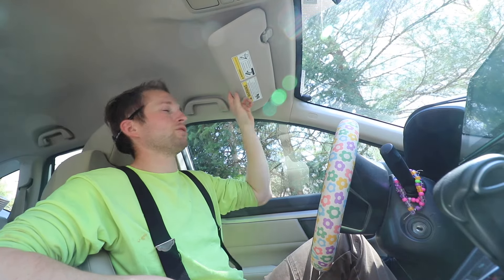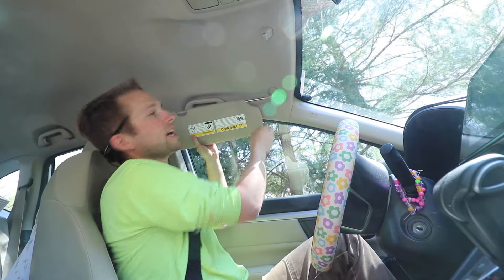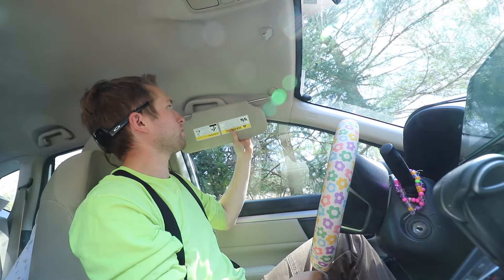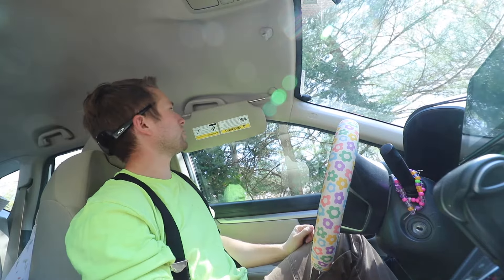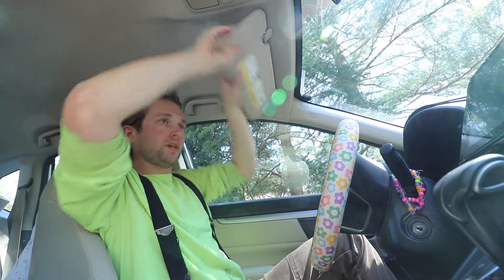You put it all the way up and then it flops back down two or three inches. Now there is a gentleman online who suggested to slide it out and lubricate the shaft with WD-40 or a penetrating oil. I've done that — it didn't really work, and it also tends to stain the material. So you can try that as a cheap fix, but it didn't work in my case, so I just bought a whole new visor.